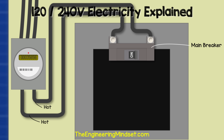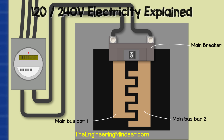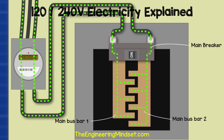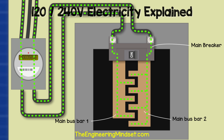The two hot wires from the electricity meter will connect directly to the lugs on the main breaker. Coming out of the main breaker will be two main bus bars — basically exposed metal sheets which carry electricity to the circuit breakers. Notice that the current flows backwards and forwards because this is AC, or alternating current. These bus bars, as well as the lugs, are not insulated; they are live or hot.